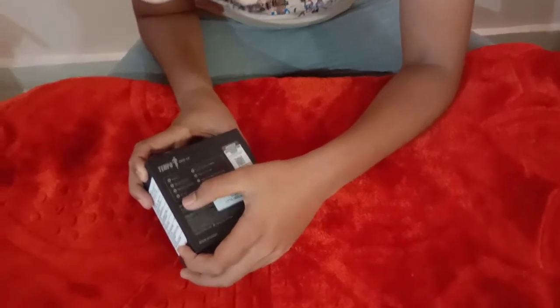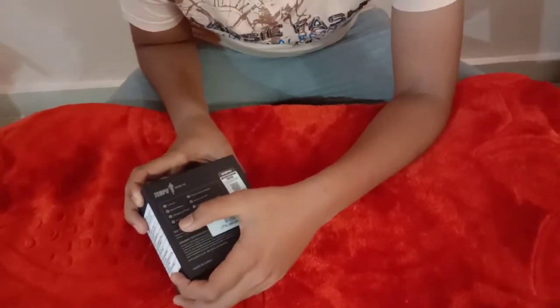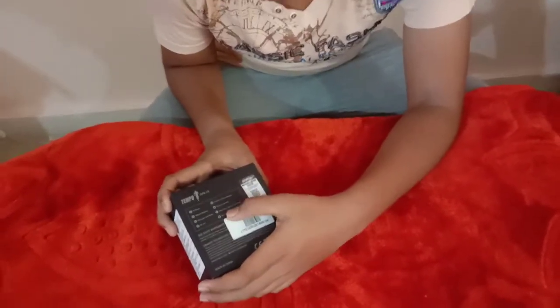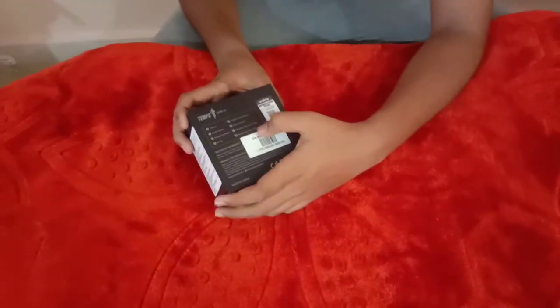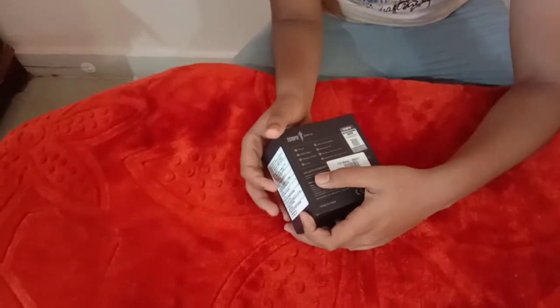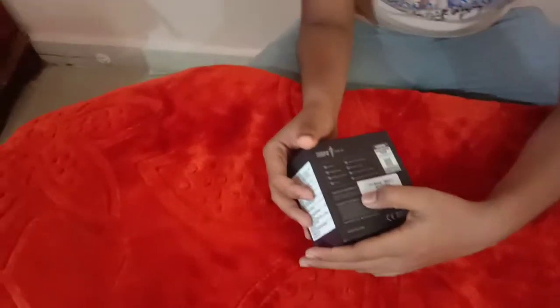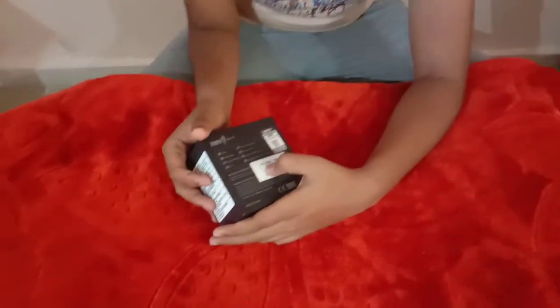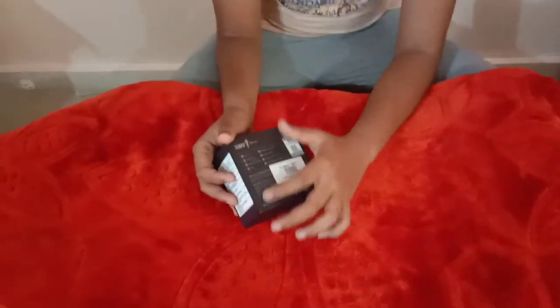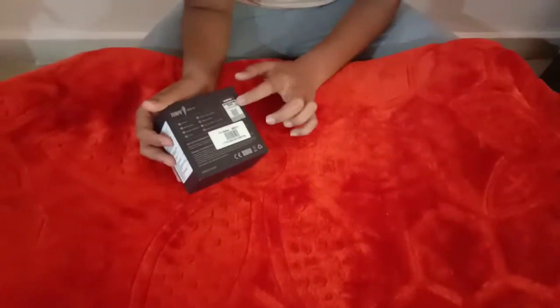You can see the Bluetooth version is BT 4.0, along with the battery power, water resistance, and the size of the watch and the band. The warranty is 365 days. It is made in Dubai company — it is actually a Dubai company but it is made in China.